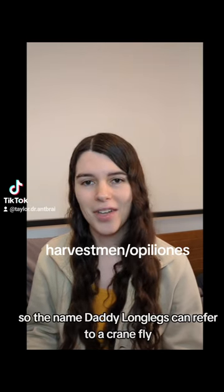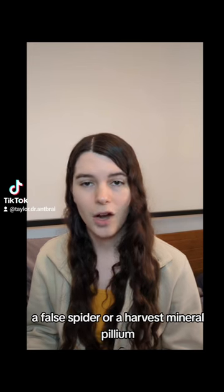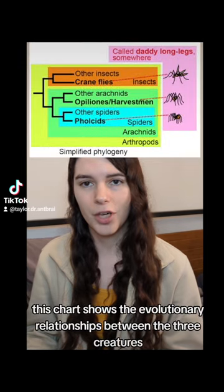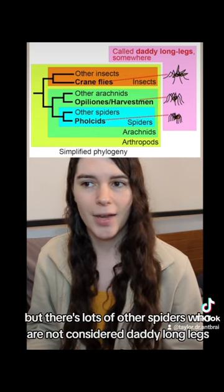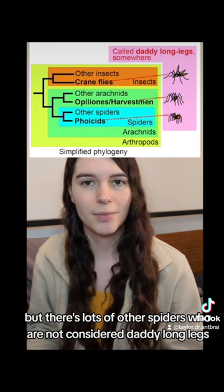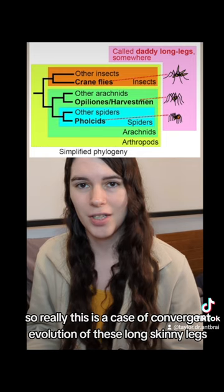So the name daddy long legs can refer to a cranefly, a pholcid spider, or a harvestman — or opilion — depending on who you ask. This chart shows the evolutionary relationships between the three creatures. They're not really that closely related. Two of them are arachnids, but there are lots of other arachnids not considered daddy long legs. So really, this is a case of convergent evolution of these long, skinny legs.